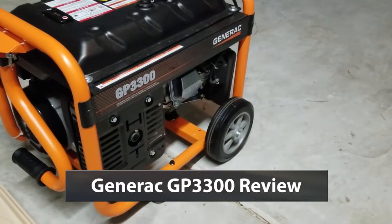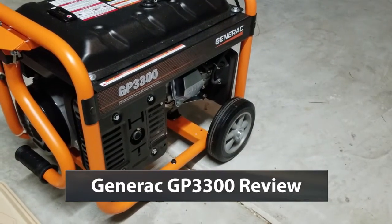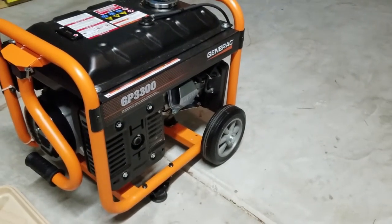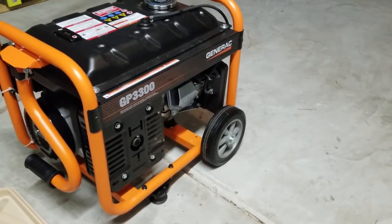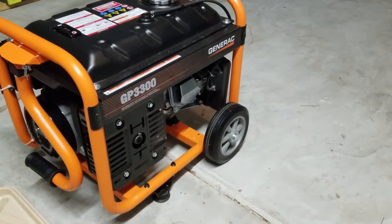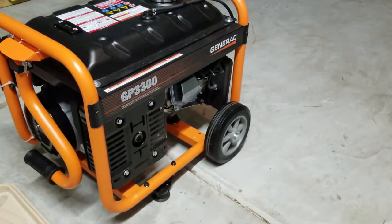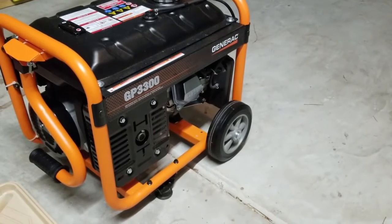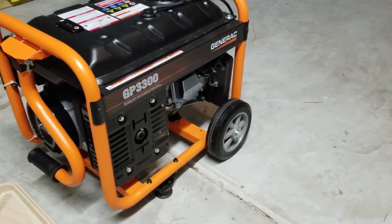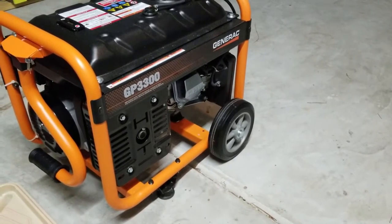Here is the Generac GP3300, and it's very effective as a home generator or as a site generator. We have used it mainly for emergency backup power, and this will actually run a full size kitchen fridge and some lamps at the same time. It runs really well.